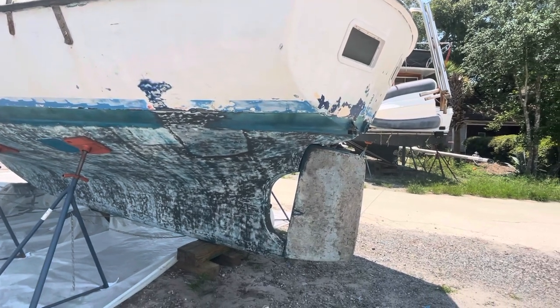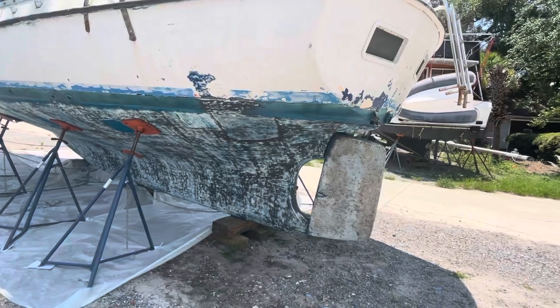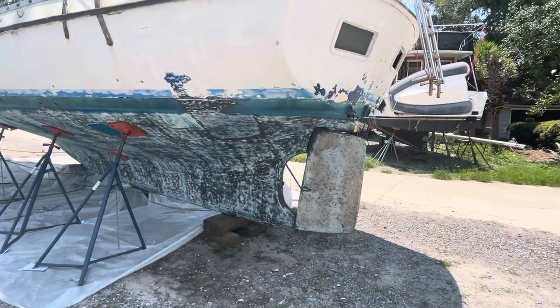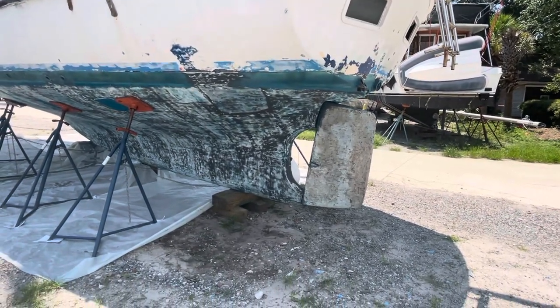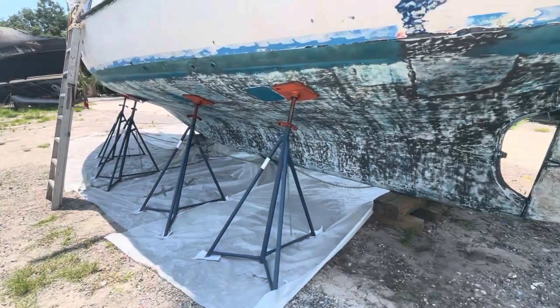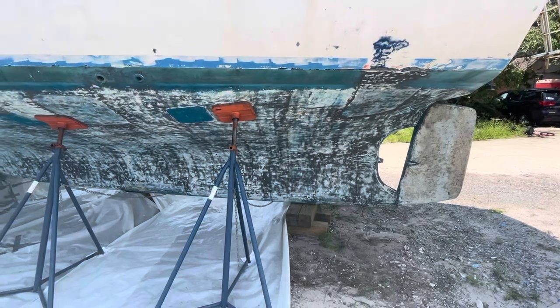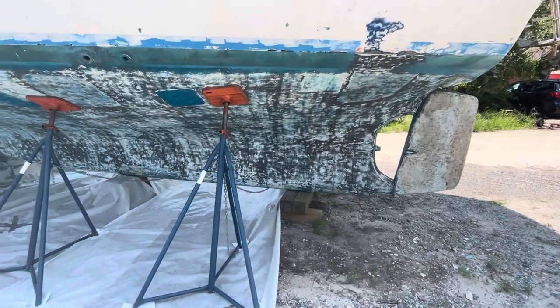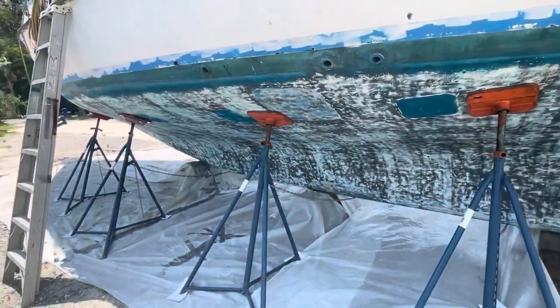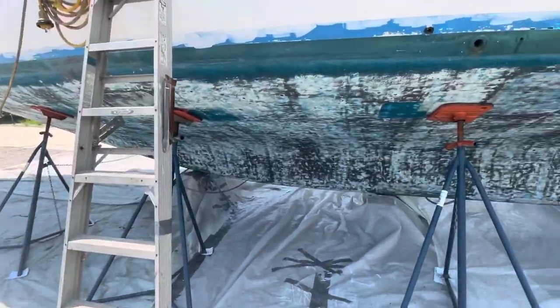I still have to order one more piece for the shaft - to keep it from leaking. I'm having a brain fade on what it's called right now because I'm tired. Anyway, thanks guys, y'all take care - bye!